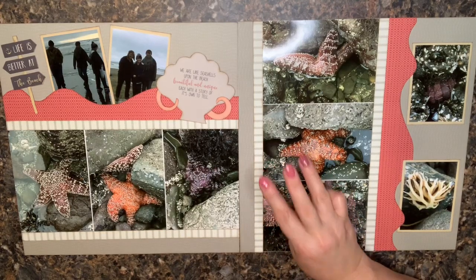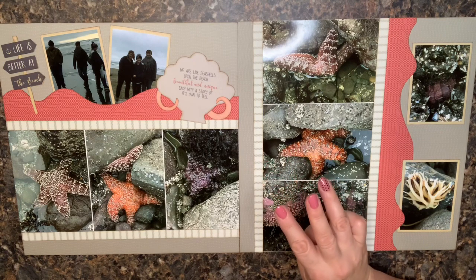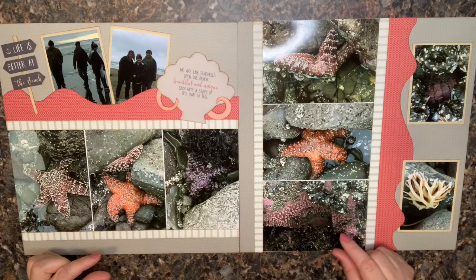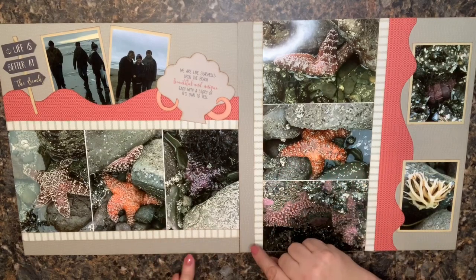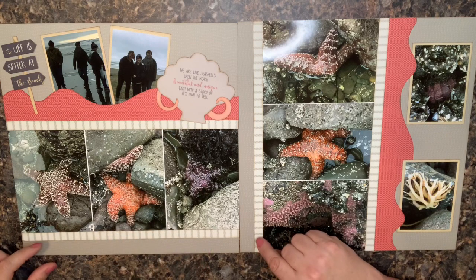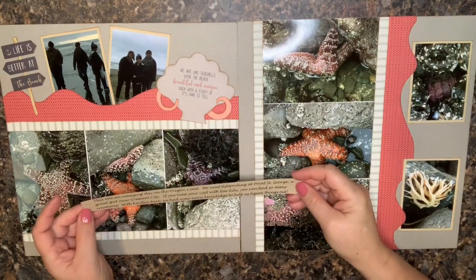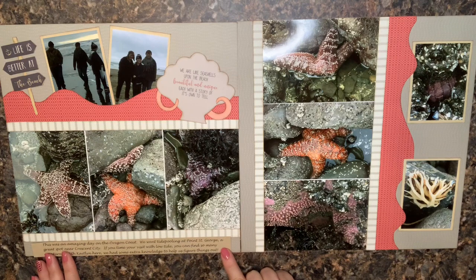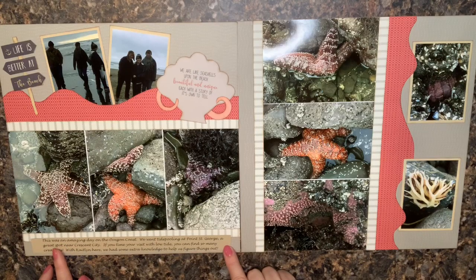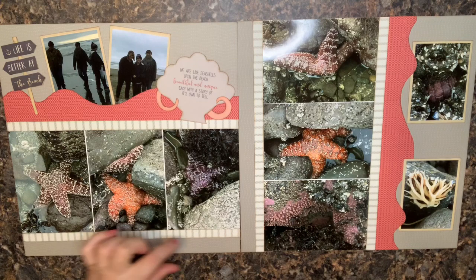Way number three is to type it up and format it to fit on an available space. In this example, I typed up a long strip — I went into a Word document, made the layout landscape so I could go long, and created a piece I could cut and add here at the bottom. If you have a 12-inch printer you could do an even better job, but I could just cut this long strip, maybe ink around the edge, and add journaling that way.